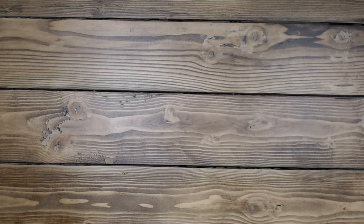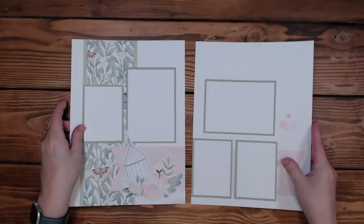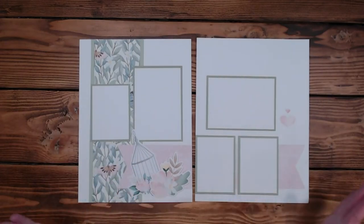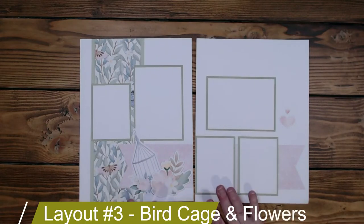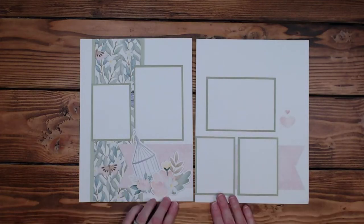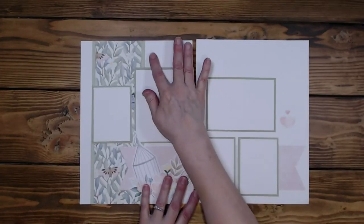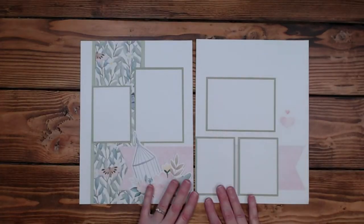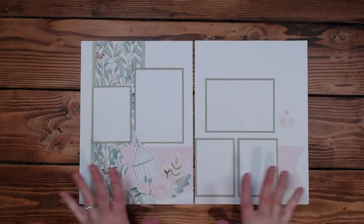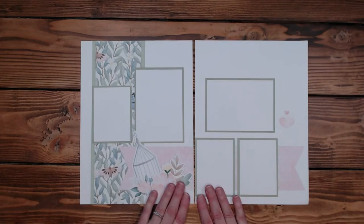So the last layout — I know I said I only had two for today, but I actually found the other layout. It was the first one I shared. I thought I'd had one and couldn't find it, but there you go. So this one right here, I don't have a title for. I'm just calling it Birdcage and Flowers until I figure it out. I'm not sure where I'm headed with this layout — this is just as far as I've gotten at this point.